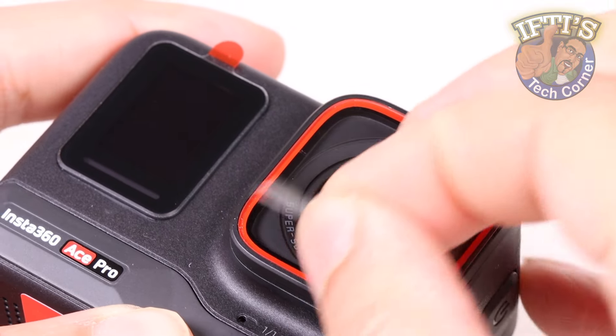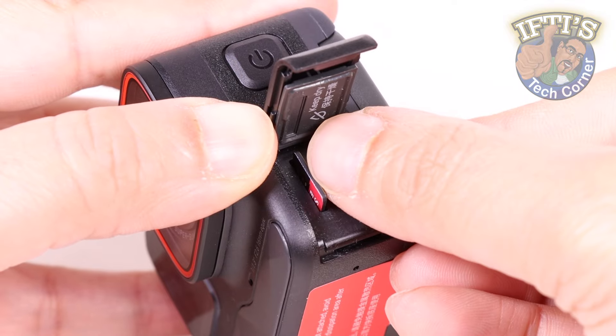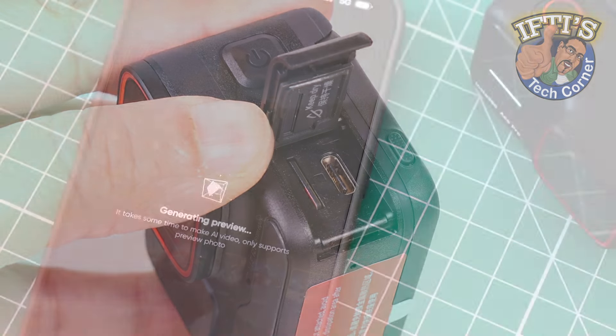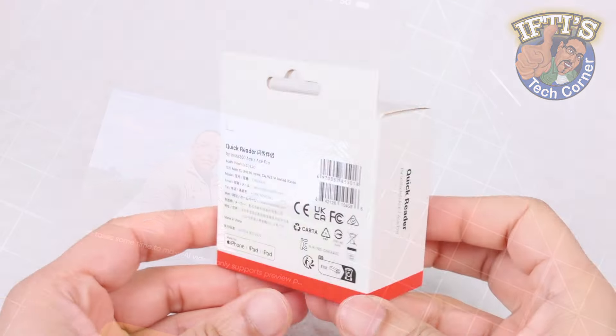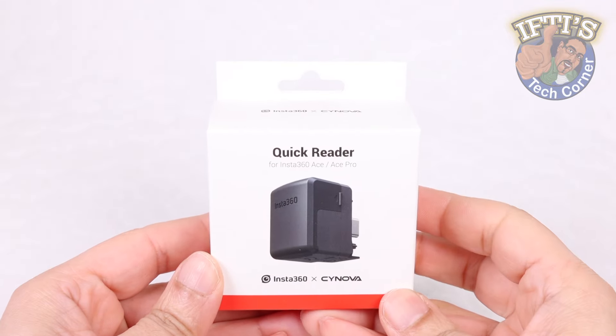If you're after a quicker and possibly easier way of transferring your captured footage from your Ace or Ace Pro, be it to your smartphone, tablet, or a computer, then this little gadget will do the job. The Insta360 Quick Reader.